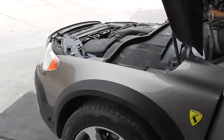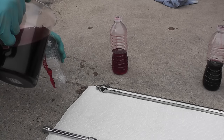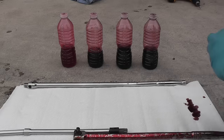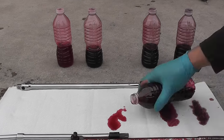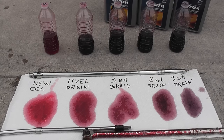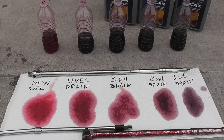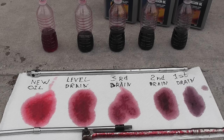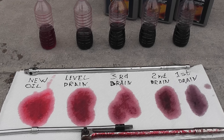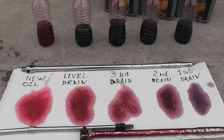Job done — we've changed the transmission oil in the Volvo. Now let's compare. This last bottle is the oil that's in the transmission right now, taken when we set the level. I'll pour a little on a paper towel so we can see the color better. From right to left: the first drain is the oil that was in the transmission since the car was manufactured — never changed before. Second drain is after the first jug. Third drain is after the second jug. The level drain is after the third jug, and the last one is fresh oil from the jug.